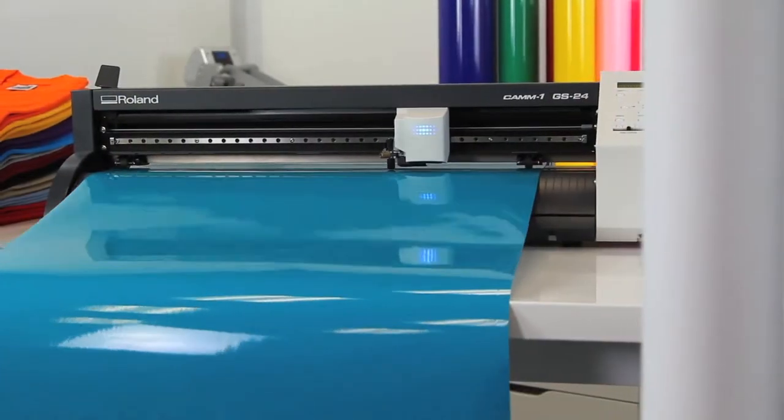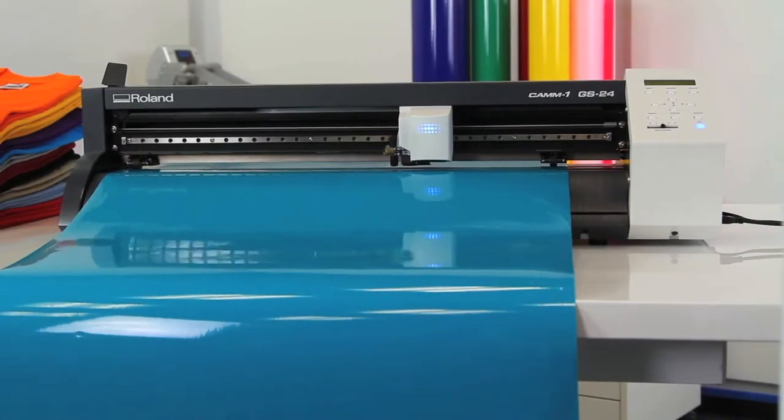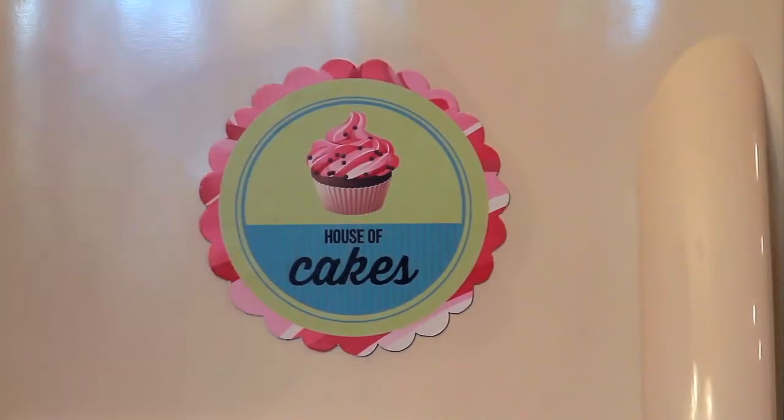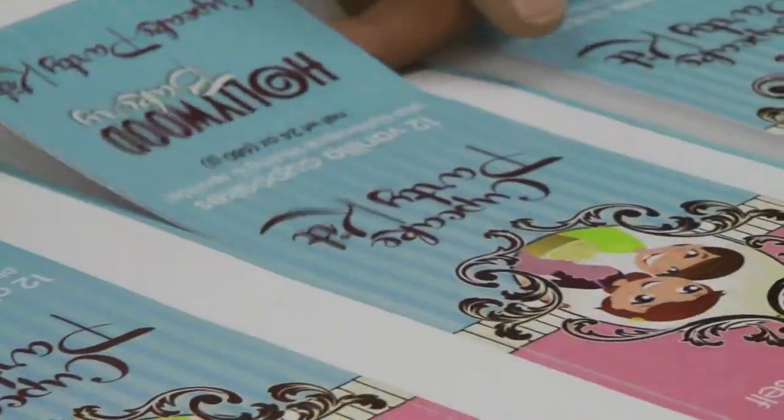Introducing the highly versatile, high-performance Roland Cam1 GS24 Desktop Cutter. Build your specialty graphics business and offer everything from personalized promotional products to apparel and packaging on unique substrates.